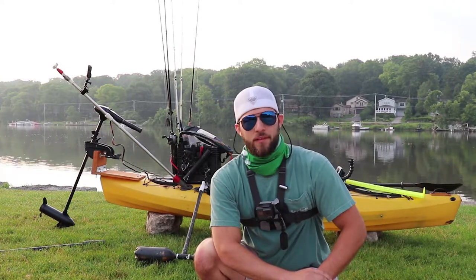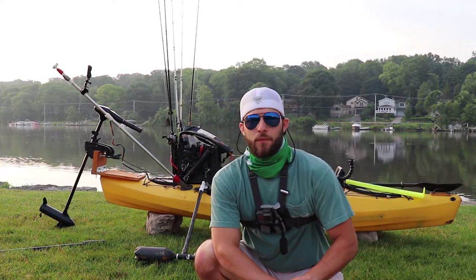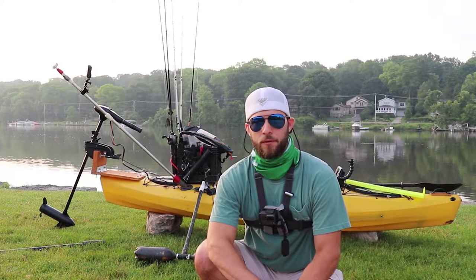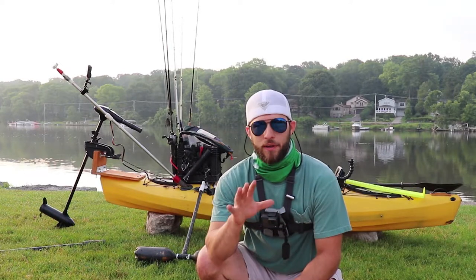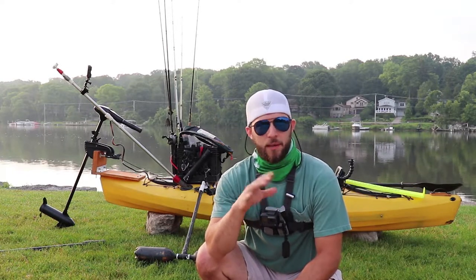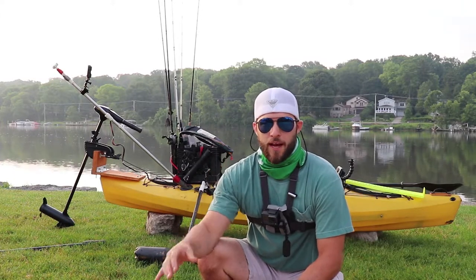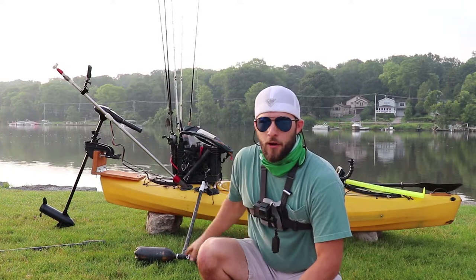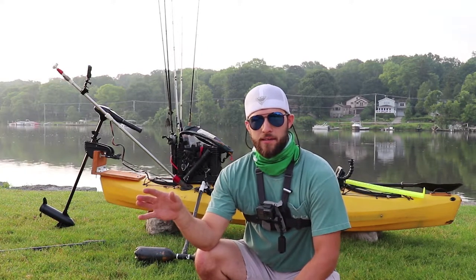I'll probably never sell this kayak, even if I move on to boating or whatever is on the horizon. I just want to say — whether you are someone on a big expensive kayak or a cheap kayak, or even if you have just a plain old hundred-dollar Sun Dolphin from Walmart with nothing on it and you only bring an ugly stick.